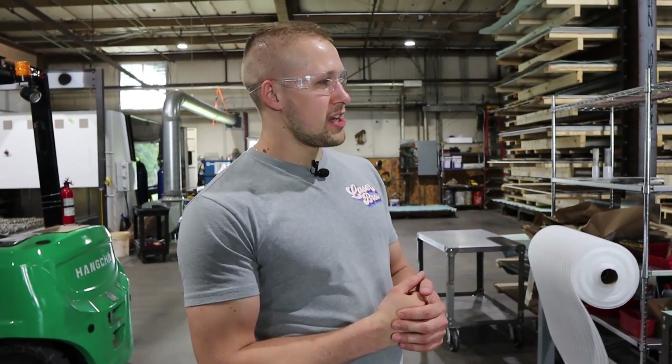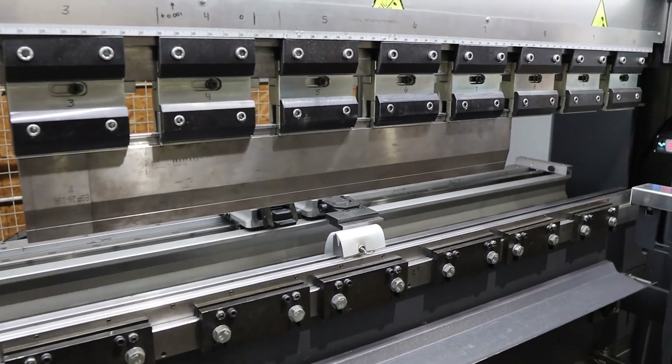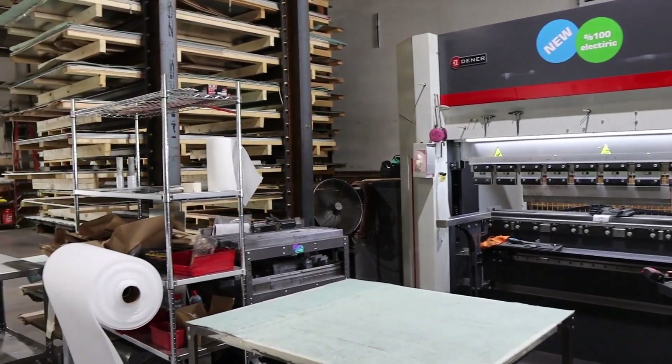We have our press brake, which is an electric machine. It's 50 tons with 72 inches of bend length. What we can bend over that length is going to be determined by the tonnage and the thickness of the materials.